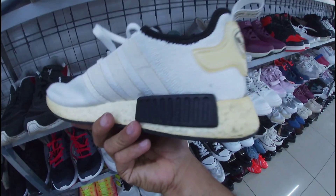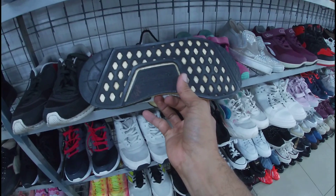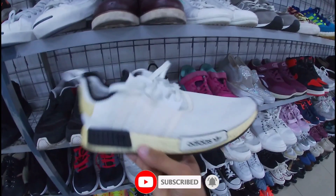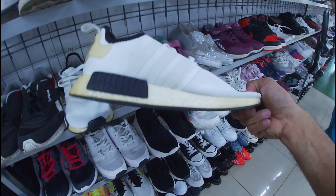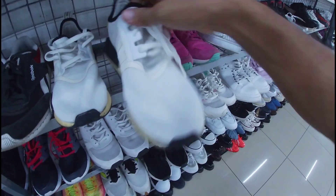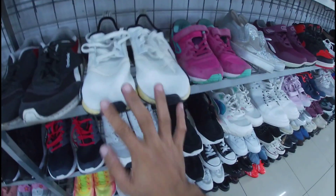Itong NMD — medyo yellowish na yung boost na ito, mga gala. Baka trip niya lang din. Itong NMD neto, 1,680 pesos na less 20%. Mga size niya ito, 10.5, mga gala. Okay pa naman siya. Ang issue nga lang — medyo yellowish na yung boost niya. Okay pa yung outsole, wala pong upo. Baka matrip pa nyo lang din — 10.5, 1,680 pesos na less 20%.